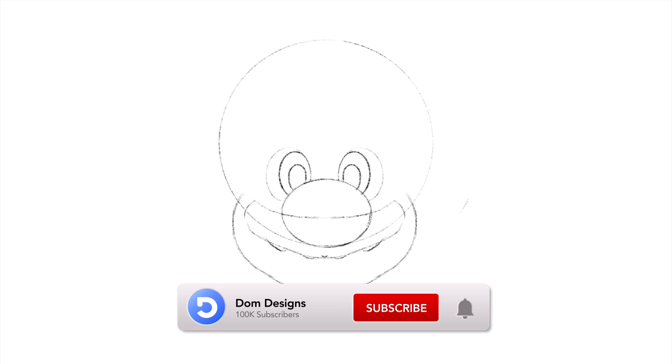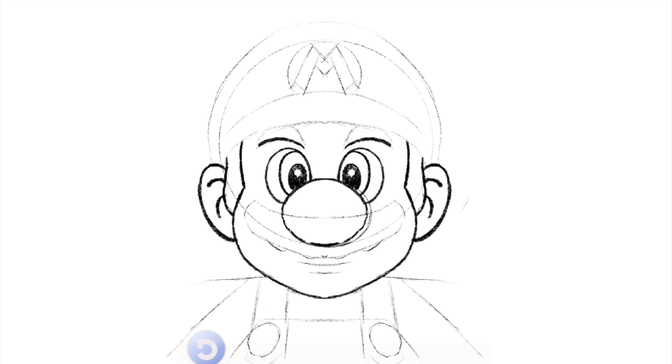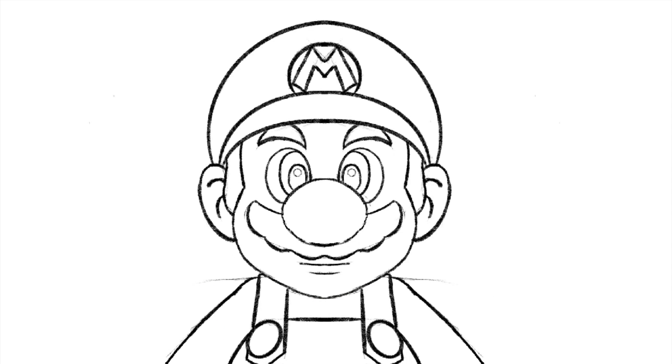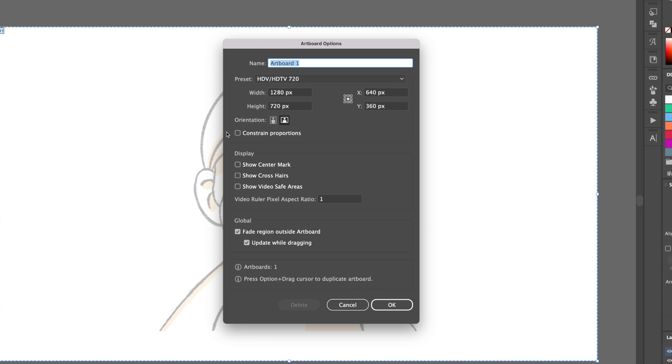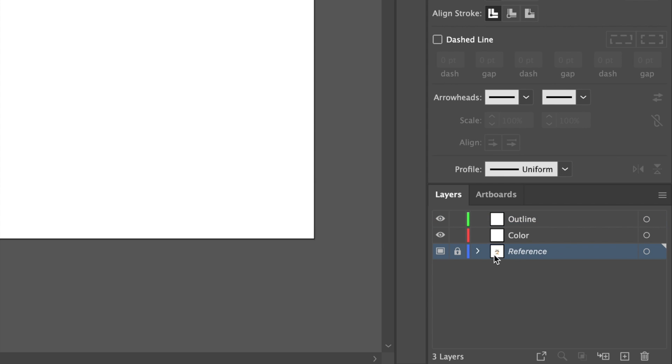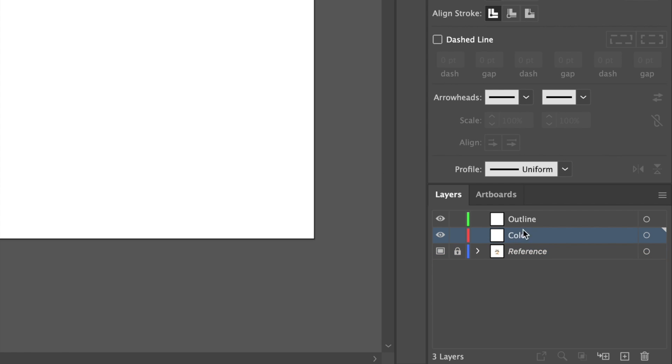As always, I started by sketching Mario on my iPad with my Procreate app. I will give you a moment to take a screenshot so that you can follow along with me. Once completed the sketch, add it to your canvas on Illustrator. I'm using a 1280x720 pixel canvas. Create a reference locked layer for the sketch and two other layers named outline and color.